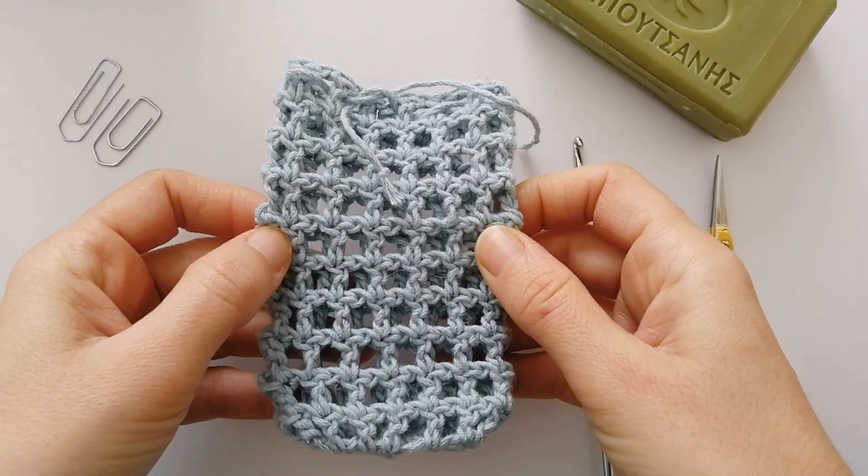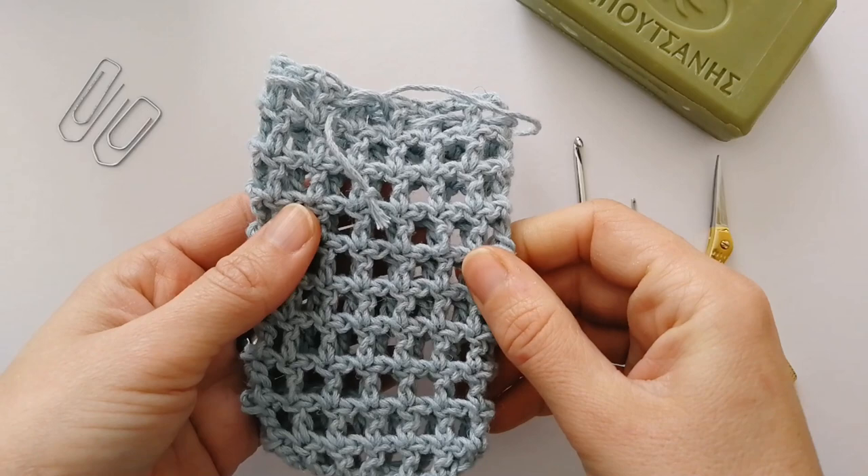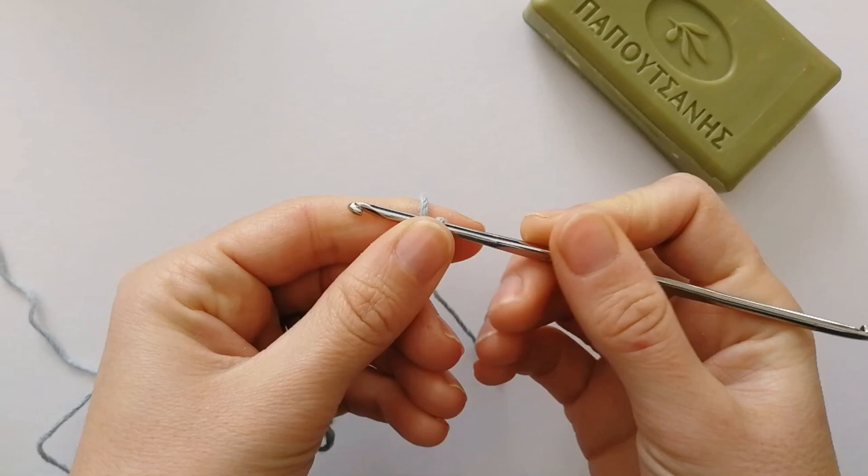For this pattern I'm assuming that you know all the basics of crochet, like how to attach your yarn to the hook and how to make a foundation chain. We're also going to be using the double crochet stitch. If you're not familiar with any of these, go check out all my beginner tutorials and come back once you've gone through those. Okay, let's get started.